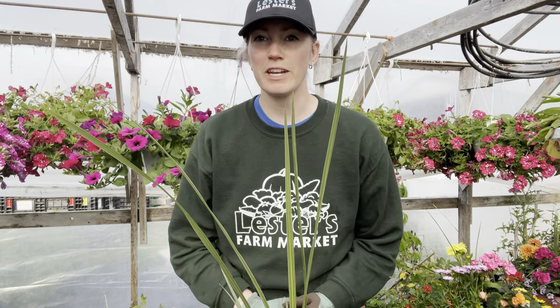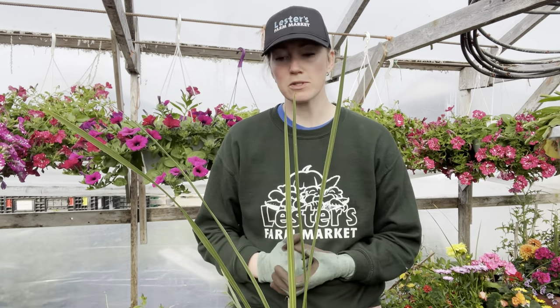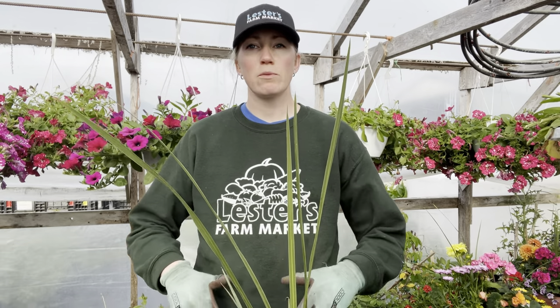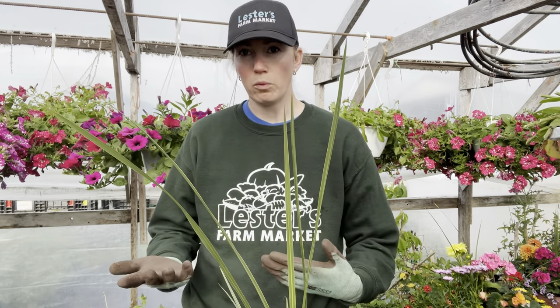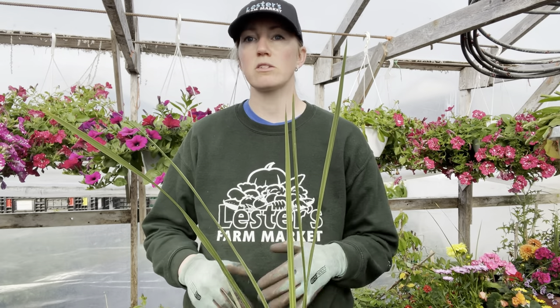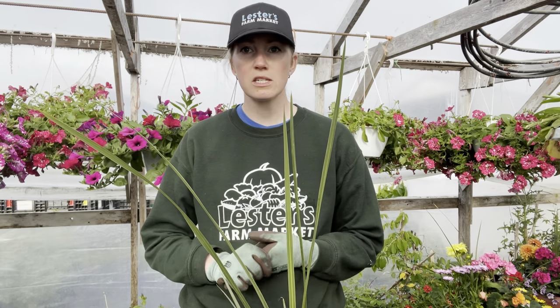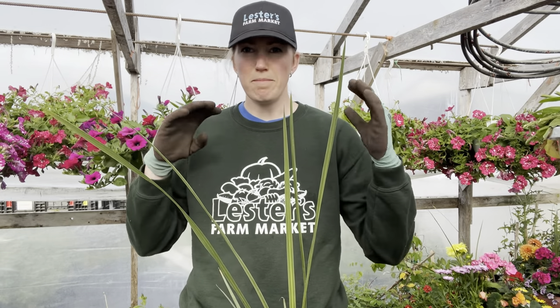Hi everyone and welcome back to our greenhouse series. My name is Susan Lester Ryan, part of Lester's Fire Market, and we are here to show you what you can be doing with your flowers. Today I am going to be doing one of my favorite things — blending a container. We're going to be doing a mixed container, which we also call an informal one, because it's not just a pattern — there's a bunch of different flowers, different colors, different textures, different sizes.